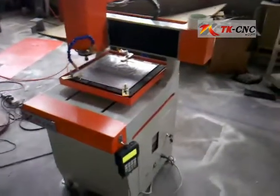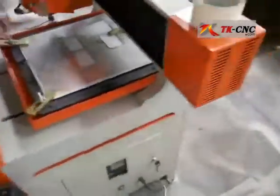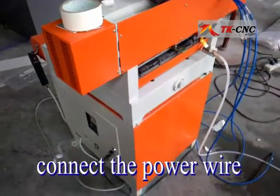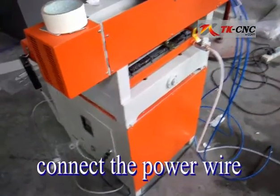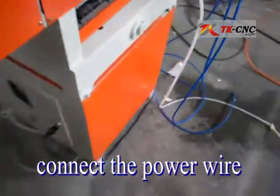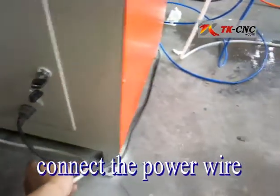This is a TK3636 sensor router. After you carry the machine into your office, all you have to do is connect the power cable.